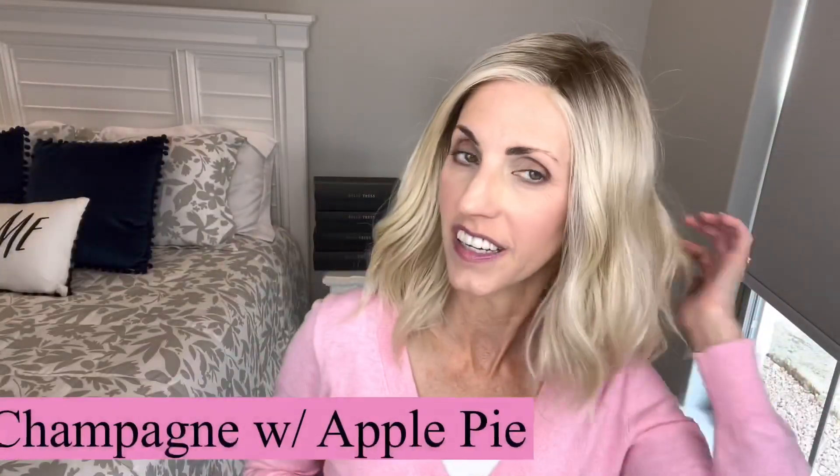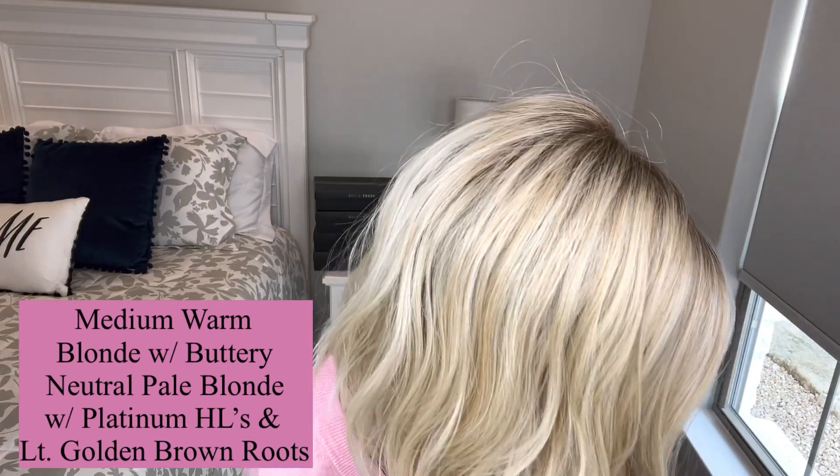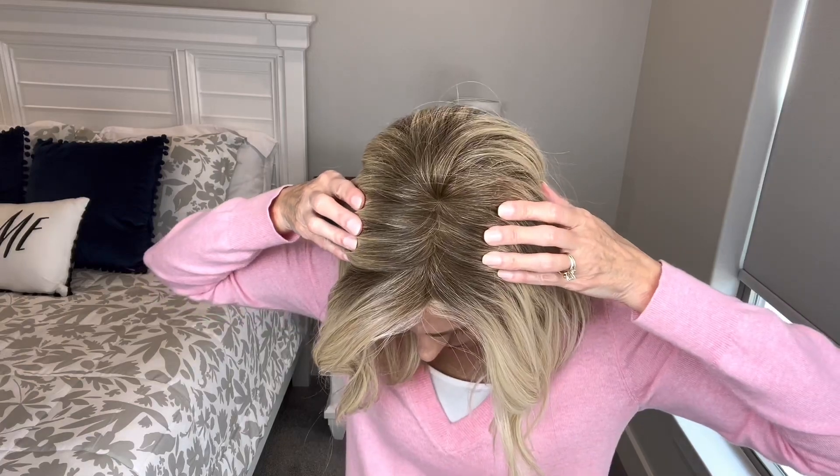Let's talk about this beautiful blonde color, Champagne with Apple Pie. The color code I found online for this color is 14R for the root, 16, 613, and 103. These are all light blondes with a light golden brown rooting. The description of the color is that it's a medium warm blonde blended with a buttery neutral pale blonde with platinum highlights and light golden brown roots. So definitely a 14 — the rooting is much, much lighter than some of the Beltrace styles that have a darker two-tone root.